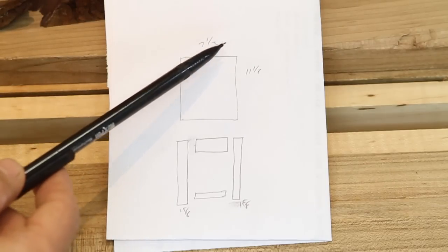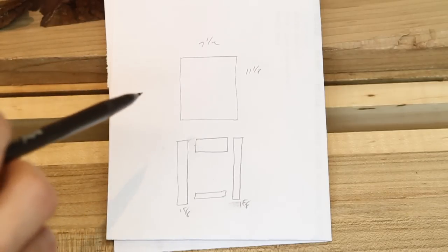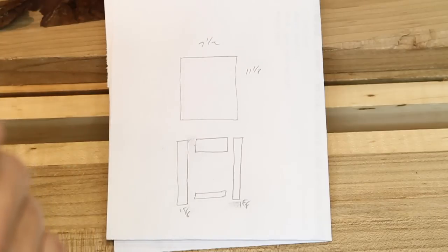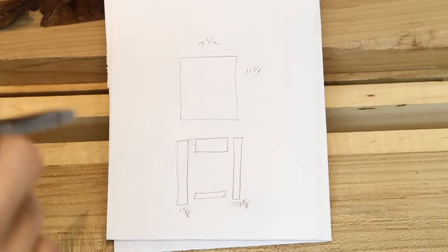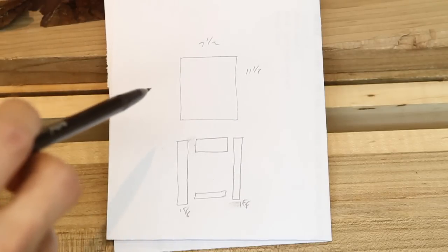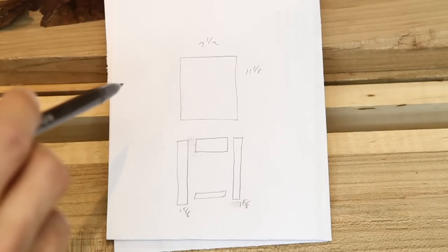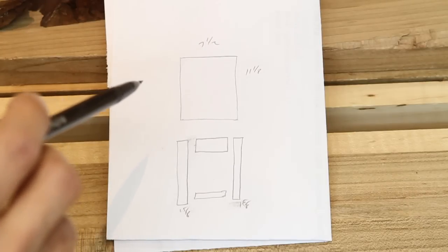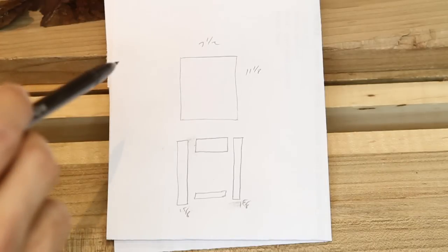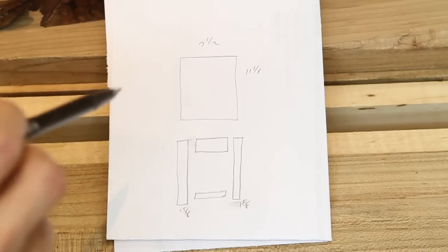When I go to mill up my stock, I'm going to leave all of my pieces a little bit long so that I get a door that is bigger than the opening, because I want to be able to cut that door down perfectly to fit. Because that opening might not be square or my door might not be square. What matters is that both the door and the opening have the same geometry, so having that extra stock allows us to trim the door down to exactly the same geometry as the opening.